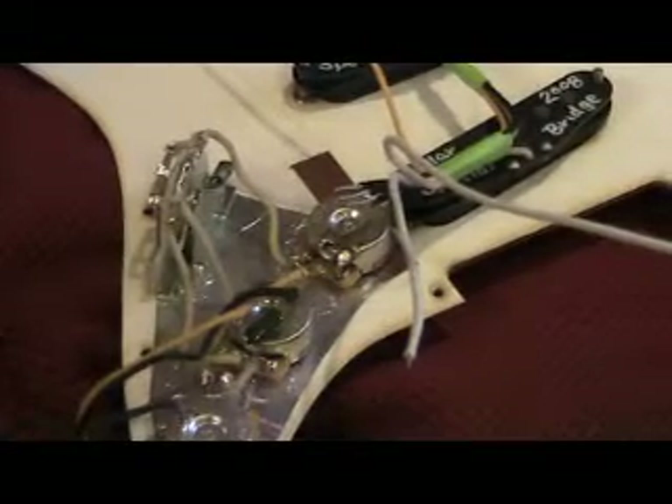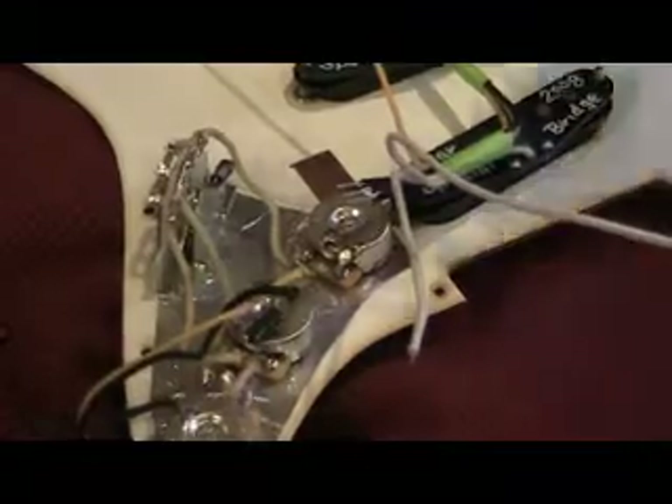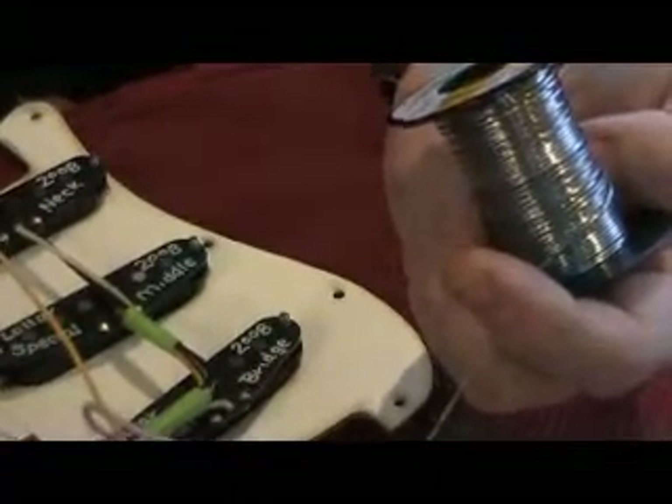This is called push-back wire. The reason it's called push-back wire is because you don't have to strip the insulation off — you just push it back. All the wire we use is pre-tinned, meaning it's coated with solder already. I'm wiping the tip of my soldering iron on a wet sponge so that it's nice and clean. I'm using 60-40 Kester solder, called number 44 solder. The diameter is .040 — it's pretty small solder and it's just the right size for doing all guitar electronics.